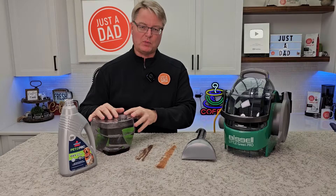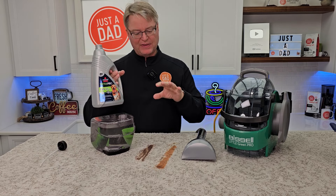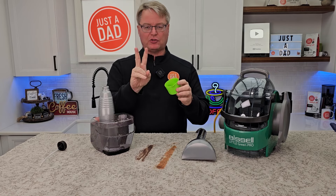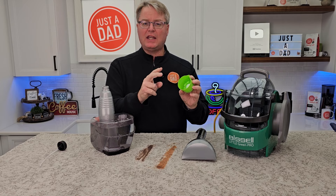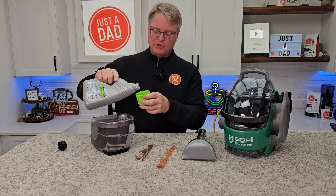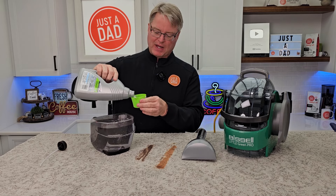I've got this filled up with water. It says to add two ounces — I'm going to be using the Pet Pro Oxy. I really do love this; I think it works really good on stains. Now the cap is a measuring cup — there are two lines in it. The first line is two ounces, the second line is four ounces. So we're going to fill it to the first line, which is about half the cup. I like that it has a nice little pouring spout on it.